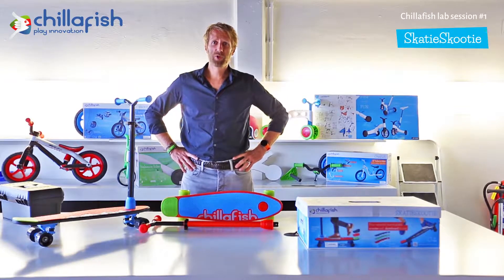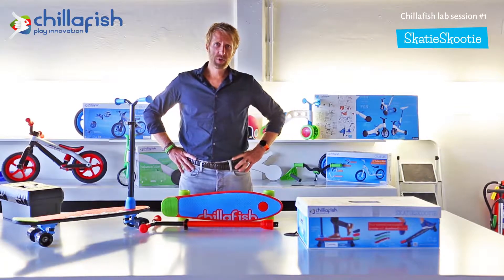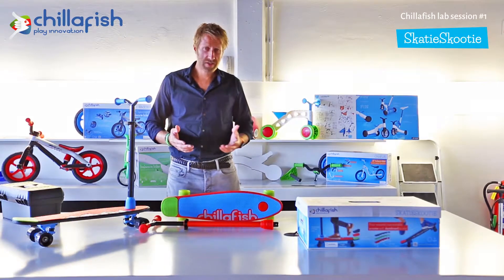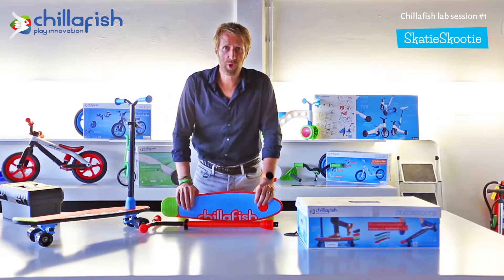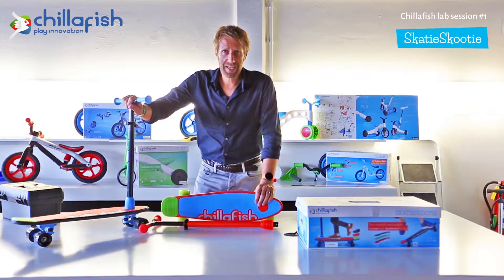Welcome Chillafish fans, welcome to our first ever Chillafish lab session — sessions in which we are going to explain the features and functionalities of Chillafish products. The first product we want to introduce today is the Chillafish Skatey Scooty.